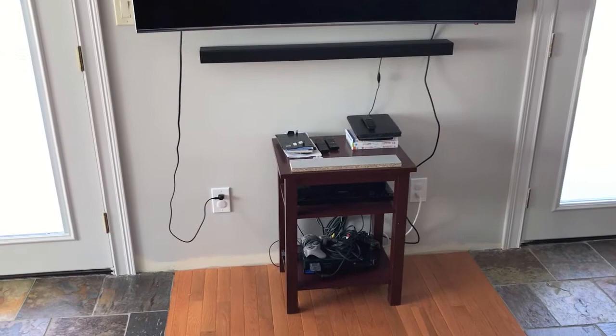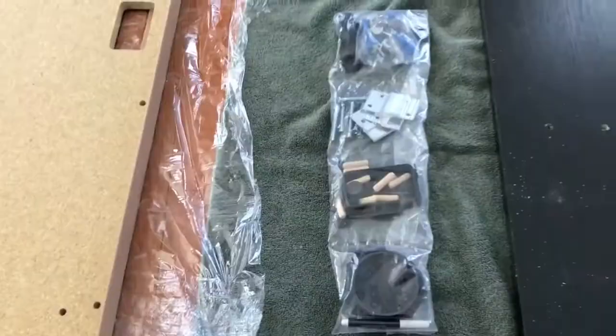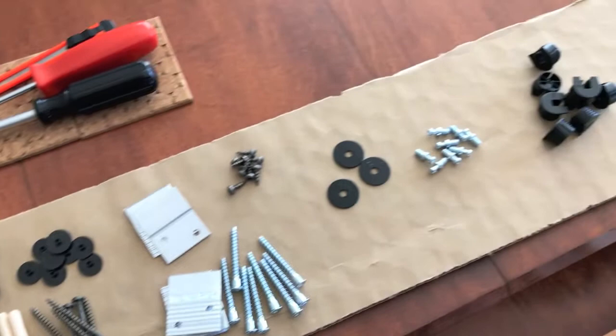Not that organized, so let's do it. Step one: open the box, grab the instructions, become familiar with those. At this point I got everything separated. Locate your hardware. What I did was take a cardboard piece from the actual box, lay it on the table, and organize all the parts. This is the hardware chart that you will reference for the actual part number throughout the entire instructions.